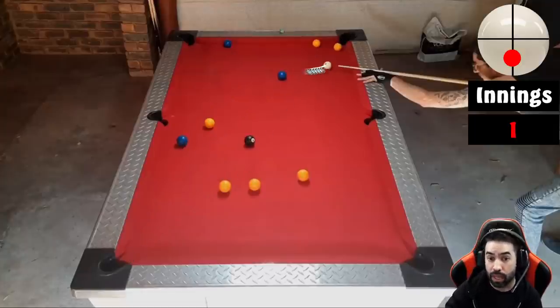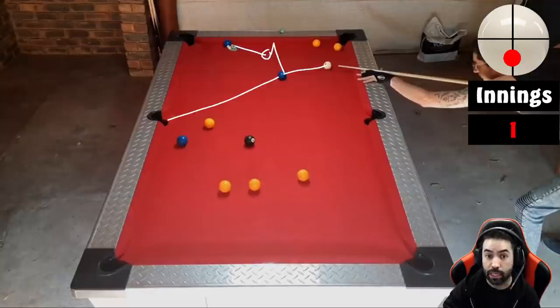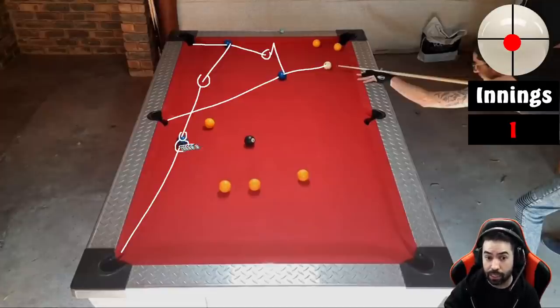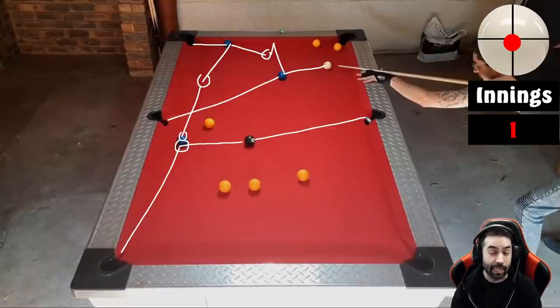I would have started with this blue into the left middle and with screw on the white, draw the cue ball down to the rail and come up to play this blue into the top left corner pocket — still getting the position you originally got — but from here all you have to do is play the blue into the bottom left, hold the cue ball or let it drift forward slightly, and you end up playing the black into the right middle pocket. I think this run-out pattern is just a lot easier because you don't have to worry about trying to cannon the blue off of the yellow into the top right corner pocket.